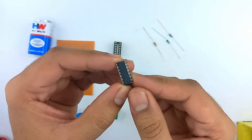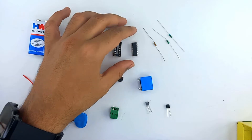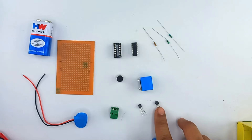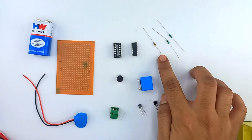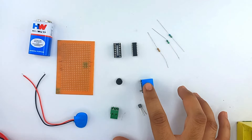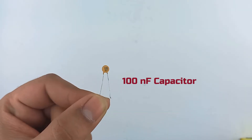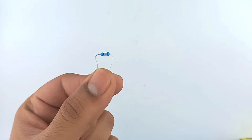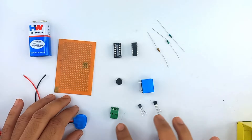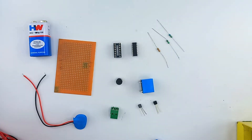For this project we will need a decade counter IC, a BC547 NPN transistor, a BC557 PNP transistor, resistors of 1k, 100k, and 68k, a condenser mic, a 5-volt relay, a 9-volt battery with its connector, a 100 nanofarad capacitor, a 220 ohm resistor, and a PCB terminal for connecting the load. Let's make the circuit according to the circuit diagram shown on your screen.